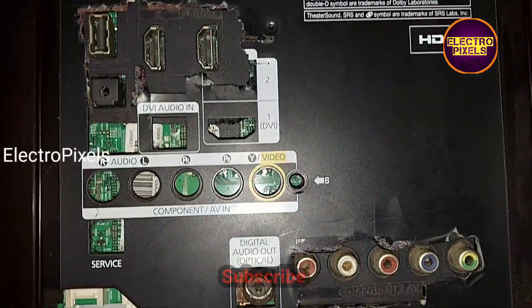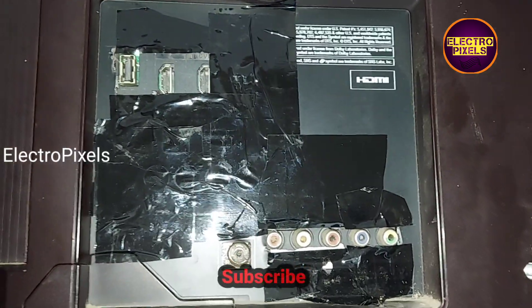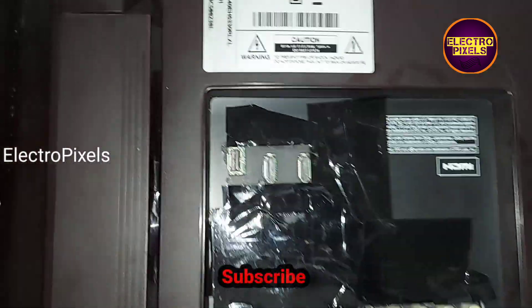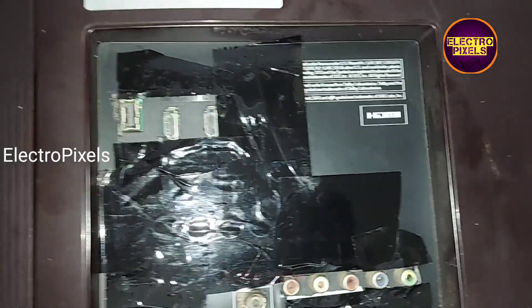After putting the back cover, we covered all other areas using black insulation tape, so now everything is done.